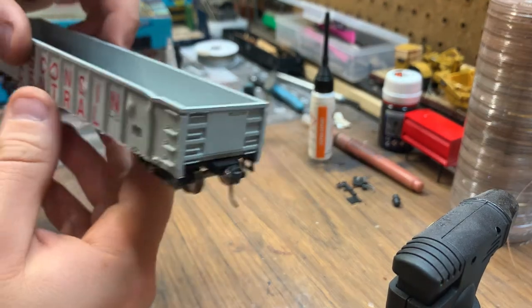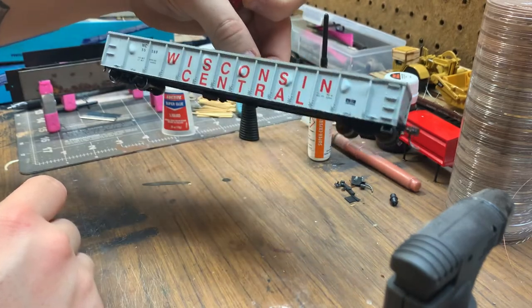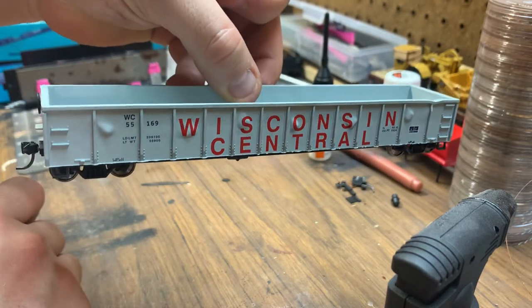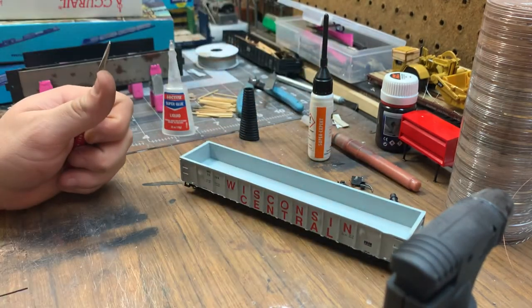Pretty easy — a lot cleaner way than using a soldering iron. It gives the characteristics of dents on the insides. And that's it, thanks for watching.